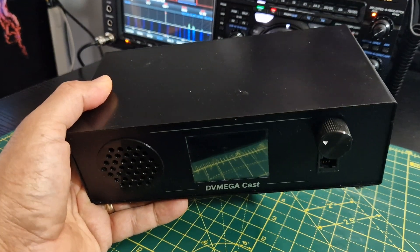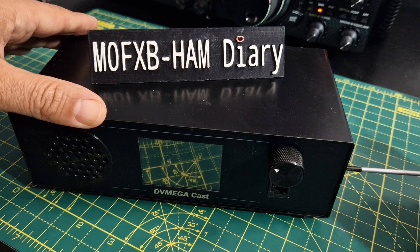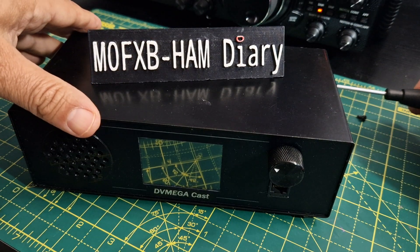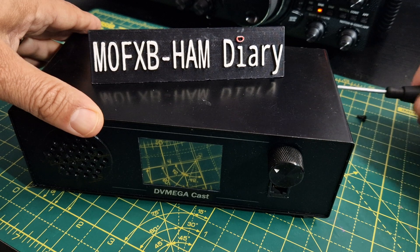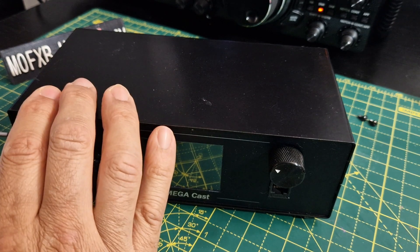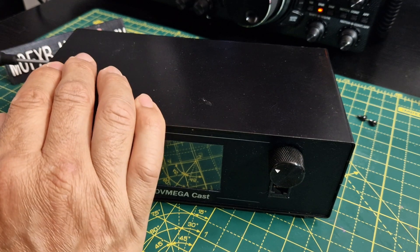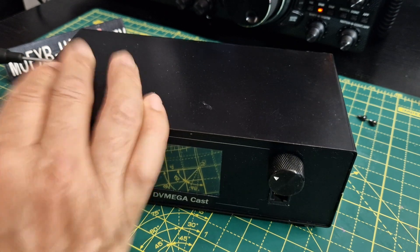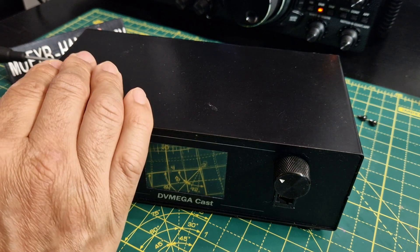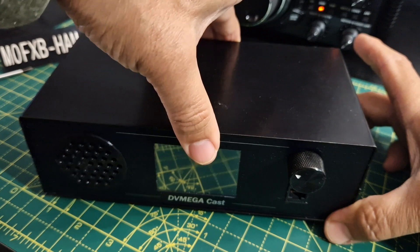I'm going to show you inside because I do think it's interesting. It's eight screws — four for the top, four for the bottom — and they come off nice and easy, self-tapping black screws. Inside, they have designed everything from scratch. It's not a Raspberry Pi with bits added on — they've designed their own board. You can add your DV Mega Blue Stack device, which turns it into a hotspot, so you either have hotspot mode or standard mode, which is basically like an MMDVM hotspot with a microphone and speaker, but obviously a lot more.